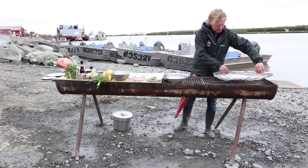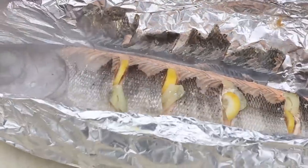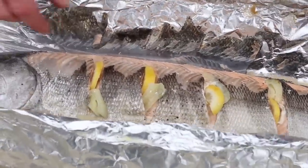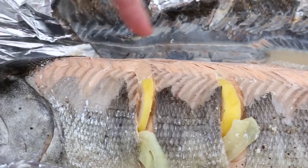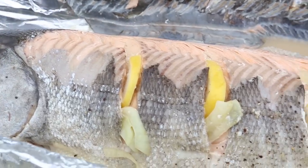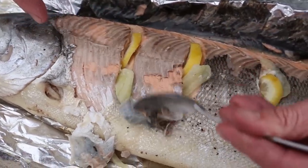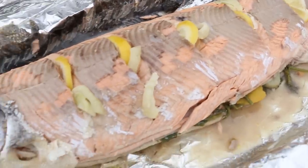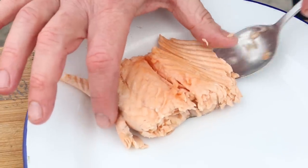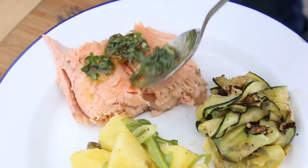So now the salmon has been cooked for 10 minutes each side. Look at this, it's beautiful. If you press with your finger right here and it comes loose from the bone, the salmon is ready — and this is perfectly cooked. I de-skin the salmon like this with a spoon, then using my spoon I take it off the bone. This is so beautiful. A bit of the potato salad, a bit of the grilled veggies, and a bit of the salsa.